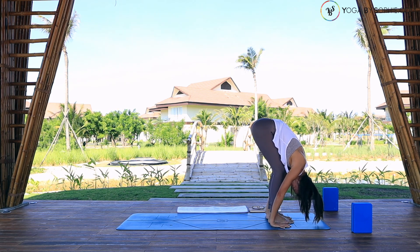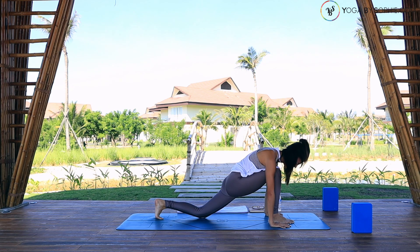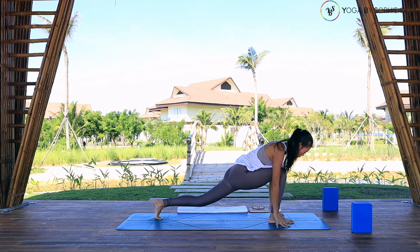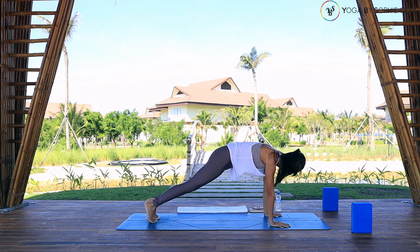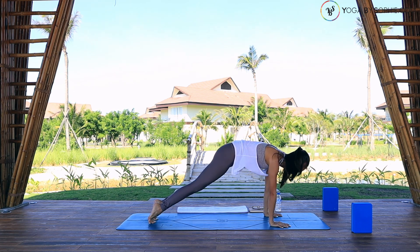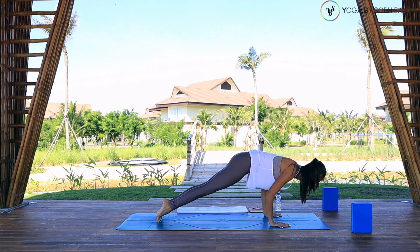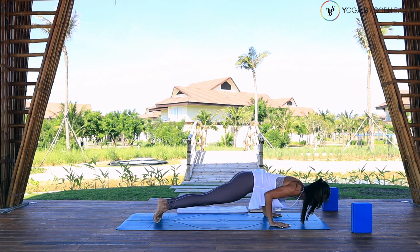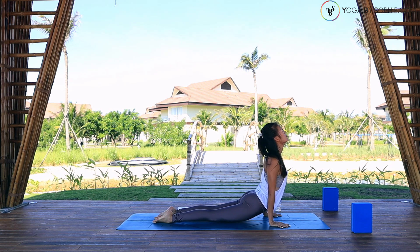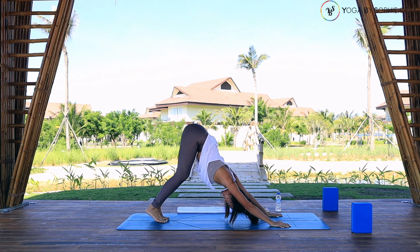Now step the left foot backward to the end of the mat — very far away. Then drop the left knee down, open your chest. Inhale — low lunge. Step right foot backward. Exhale, plank pose. Lean forward, hips, shoulders, and head in line. Inhale, and on your toes bend the elbows. Exhale, chaturanga if possible, or just drop your chest, chin down. Inhale, cobra or upward facing dog, open your heart, look up. Then exhale, hips up — downward facing dog. Bend the knees, lengthen through the spine.